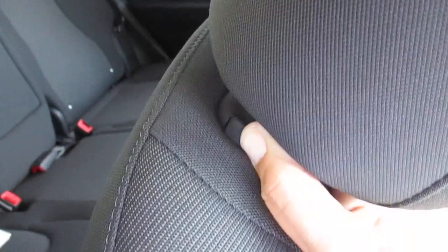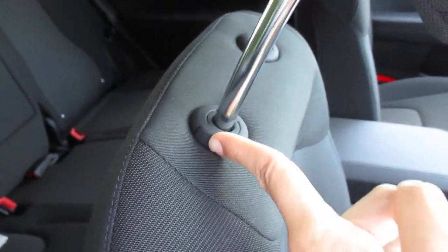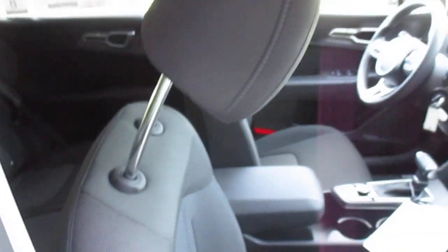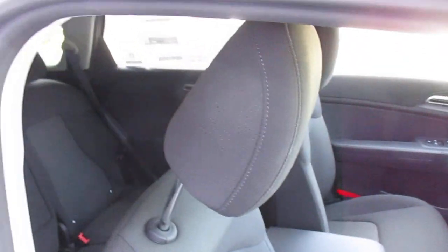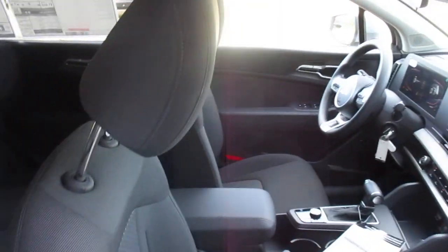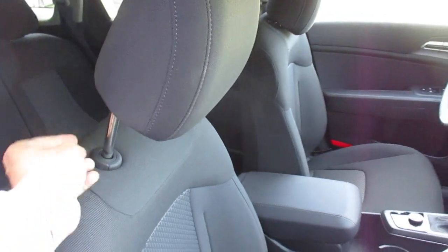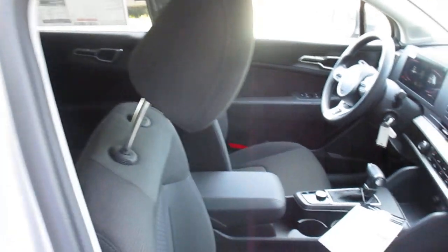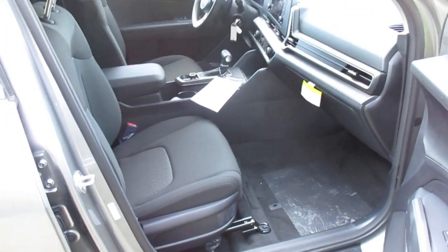Just as on the driver's side, press in and the headrest will go up. When you hear it click, it's locked in place. You can actually take these headrests off — if you just press and hold, the whole headrest will slide out. I'm not going to take it off; it just goes right back down in its track.